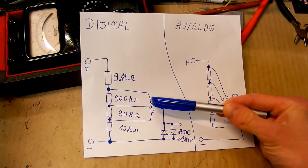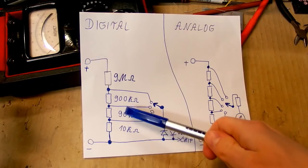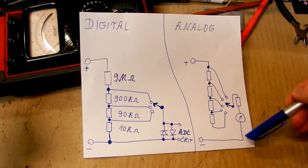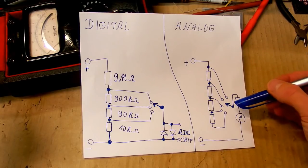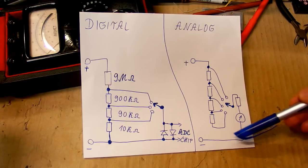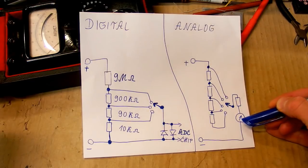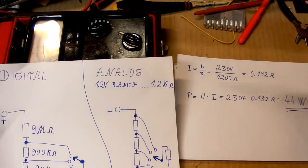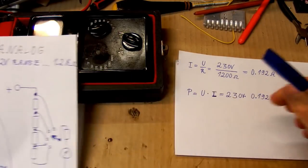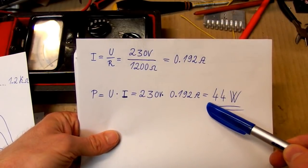Even if you set a digital multimeter to 2 volts and connect it to mains, you usually don't destroy it. But in an analog meter it's completely different — you are changing the resistance by switching the ranges. If you switch to a very low voltage range there is just very little resistance in series with the analog meter, and if you connect it to a high voltage you probably destroy it. Even with voltage clamping you still blow the resistor. For example, the internal resistance of this multimeter at its lowest range, 1.2 volts, is 1.2 kilohms. If you accidentally connect it to mains, it will draw enough current to dissipate 44 watts — so you easily blow it up.